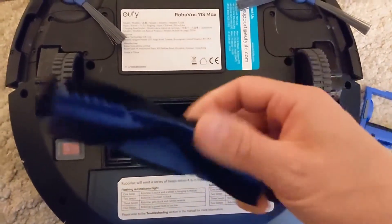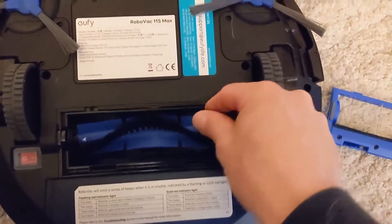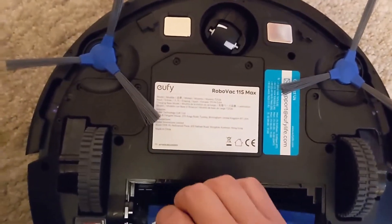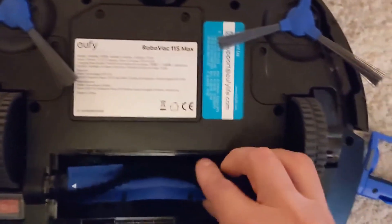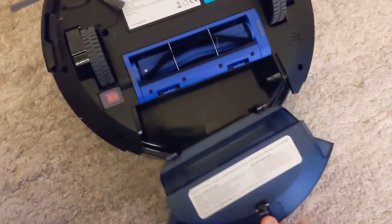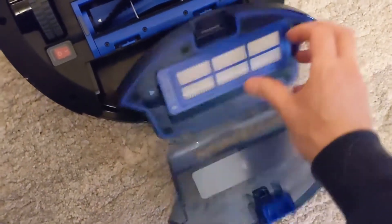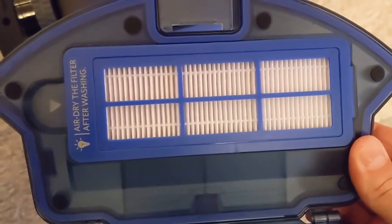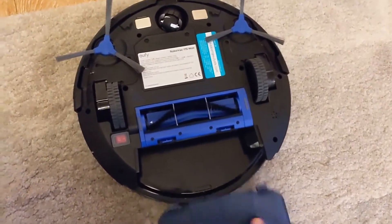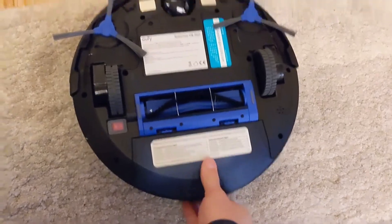To get the brush bar out, pop the top cover off — the brush bar only fits in one way, with an arrow on the top left side. This makes it really easy to pop it out and get any hairs off that have got tangled up, especially if you've got someone with long hair in the family. The cleaning tool from the box is ideal for this. Pop it back in and click the cover down either side. For the dust bin — use two hands to open it. The filter sits on top and you can pop it out, wash it under the tap, and leave it to dry overnight.